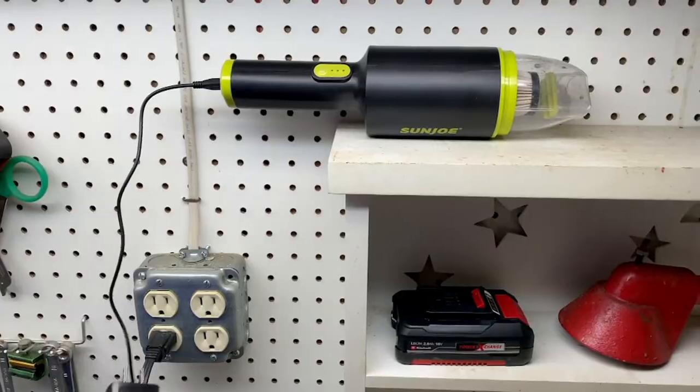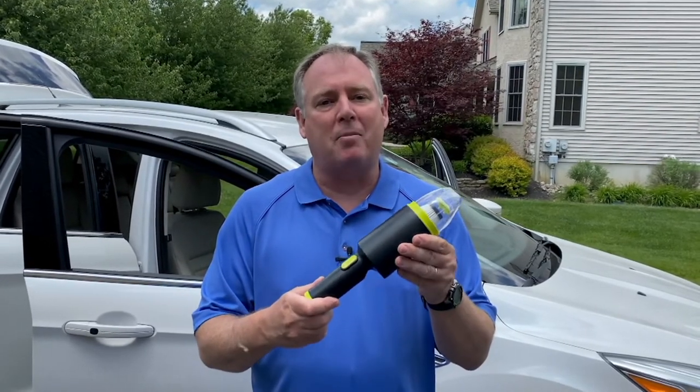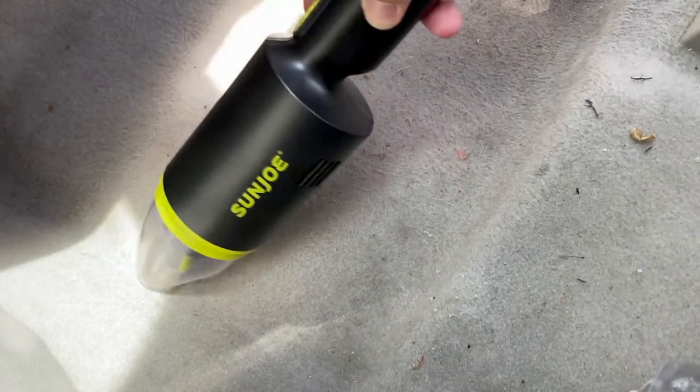The Sun Joe 8.4 volt Auto Vac is small and compact, but really powerful. There's no need to bring out a big vac when you're just doing some quick cleaning in the car. There are a couple of cool attachments, and there's even a battery indicator. You can plug it into your household outlet or into the USB in your car so it stays with the car you want to clean. Here I am on the passenger side — watch how powerful this is getting rid of all the stuff under the floor mat.